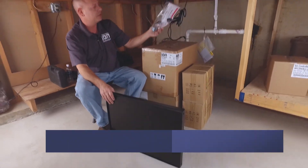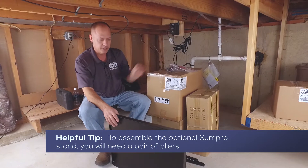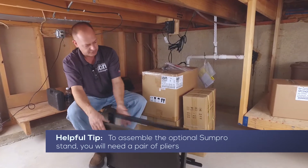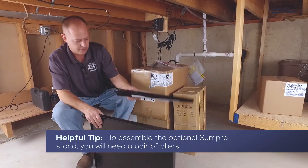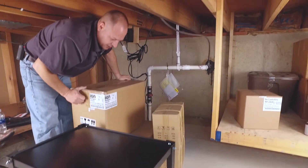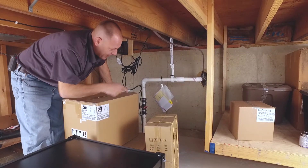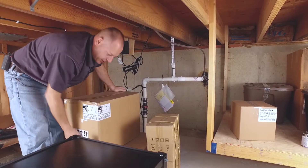In the package it comes with a box of bolts and nuts, some rubber feet for the bottom of it, a board, a frame, and four legs. Now that you guys can see we have our stand together, we're going to go ahead and take the power unit out, the battery box and unload the batteries and show you how easy this is to set up.